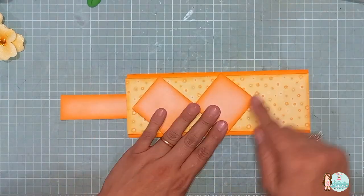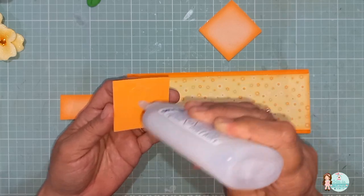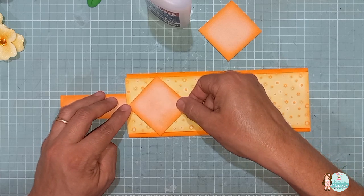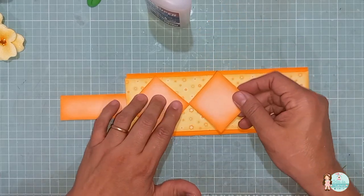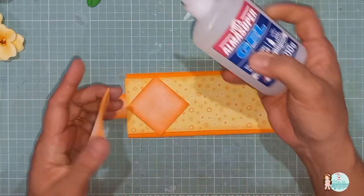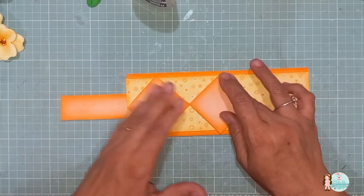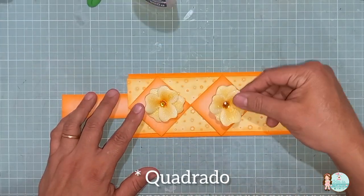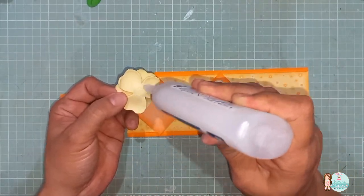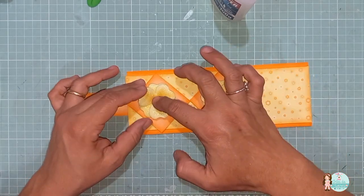No caso, eu quero que fique para frente. Então, eu vou decorar essa parte aqui. Vou virar assim para mim. Vou decorar essa parte. Se você quiser, você pode estar fazendo mais triângulo aqui, mas eu quero só aqui na parte da frente. Vou fazer desse jeito. Coloco aqui, para ficar as pontinhas aqui para fora na parte de cima e na parte de baixo. Aqui, vou só emendar. Centralizo aqui no nosso quadrado.